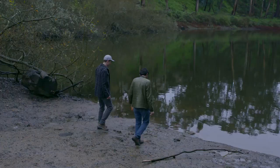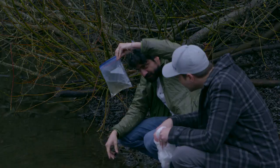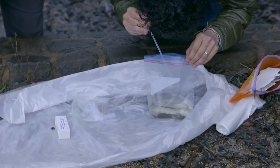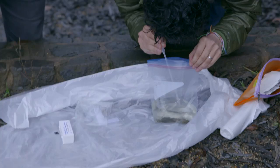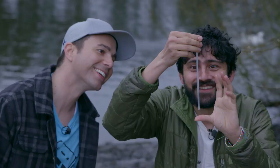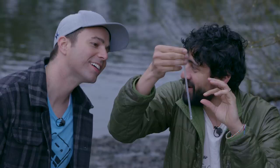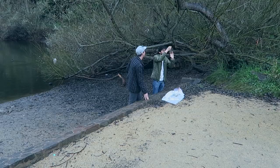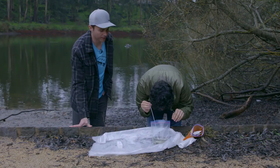I wanted to test drive this paper microscope, so we got a scoop of seemingly clear water from this pond. There was one tiny white speck that didn't settle to the bottom of our bag, so Manu suggested we take a closer look. They can sense suction and they run away — it's kind of like a fly when you're trying to swat it. It senses your hand coming, just like it's about to go into the mouth of a fish, and it runs away.